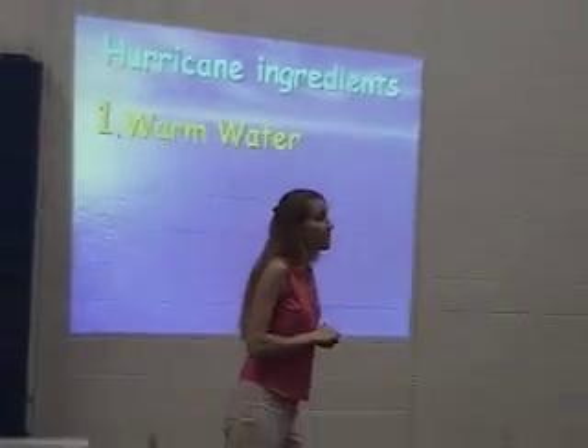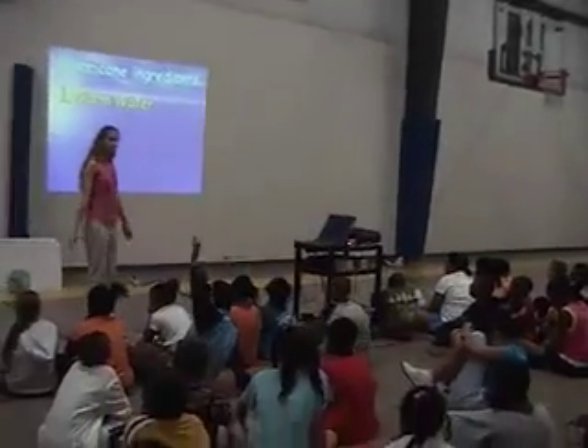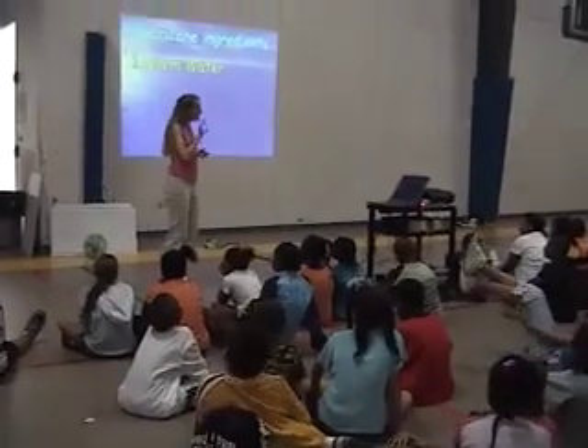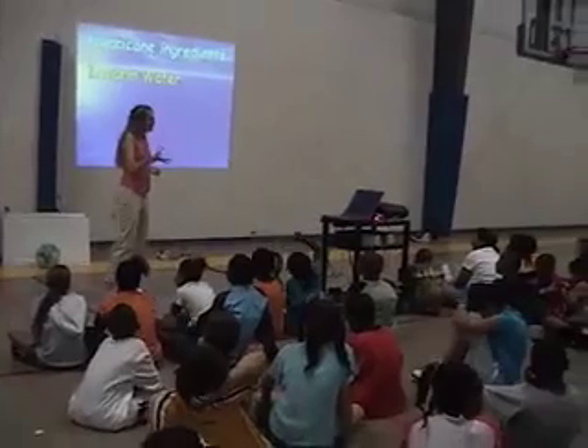Clouds. Clouds will end up being formed from the warm water and the wind. What else does a hurricane do? It's not just wind — it's been spinning. It spins. Something has to get things spinning. What do you think does it?